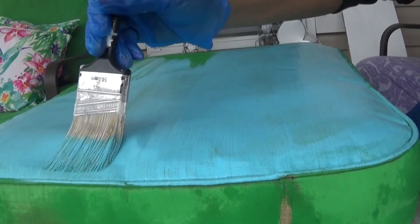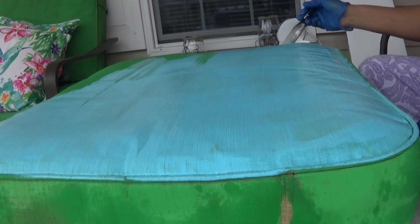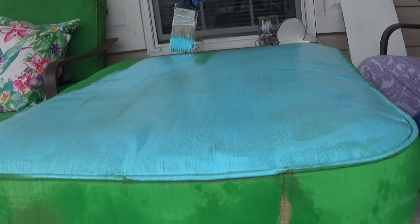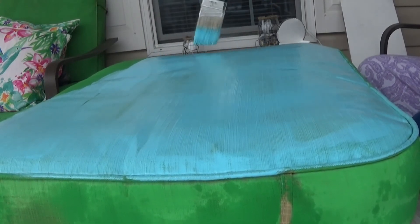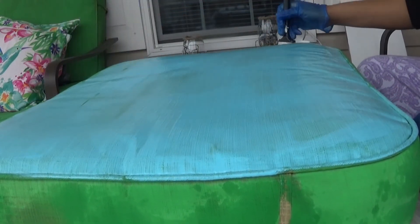Once this is nice and dry, which will probably be tomorrow sometime, I'm going to go ahead and spray it with the Neverwet. That way when it does rain out here, my cushions don't get soaking wet and the color won't fade.